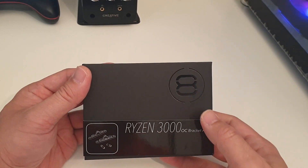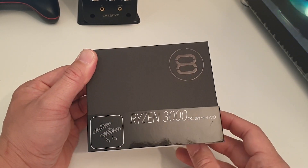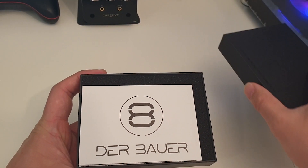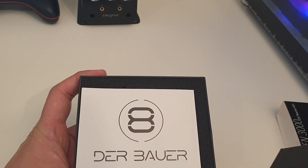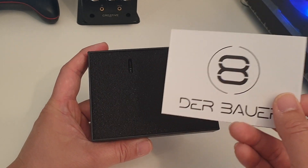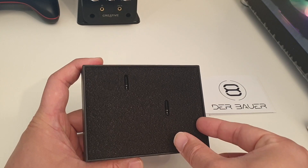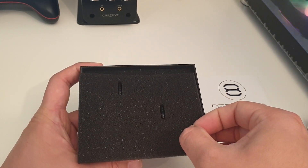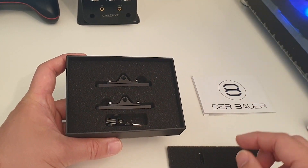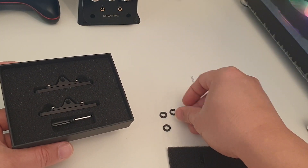On the front of the box it's got a nice embossed DeBauer logo and a little sleeve that pulls off so you can open the box. First there's a user manual with a large DeBauer logo on the front. Under this we have a foam piece with the two screws — this is for the AIO bracket to attach or hook onto. We have the actual mounts that go on the motherboard, four washers, and a little screwdriver.